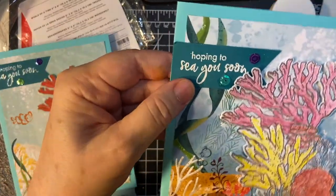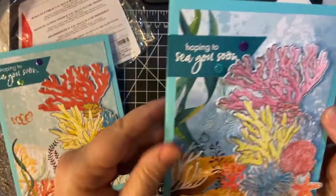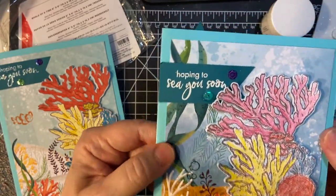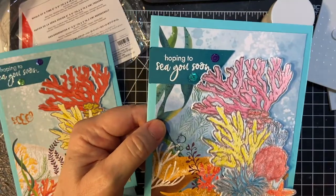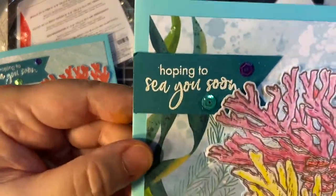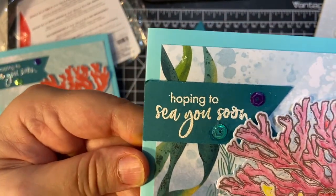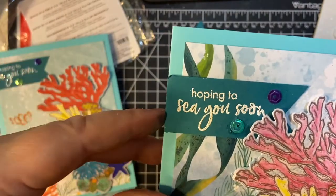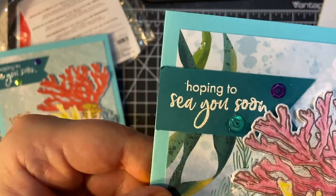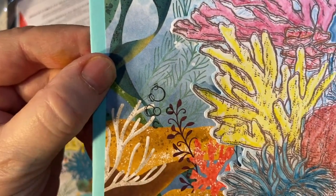Then my second card — these cards are five by seven because this image was so big and I wanted to use more of the pattern paper. Again my sequins. This is in the detail embossing powder and I thought it looked a whole lot better, simply because it gave it a more full effect. For interest I added these little bubbles so it looks like there's something behind there — some little sea creature.